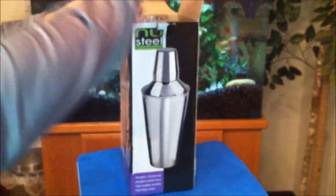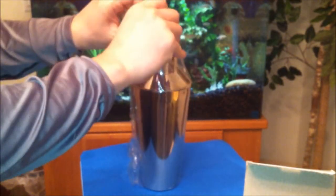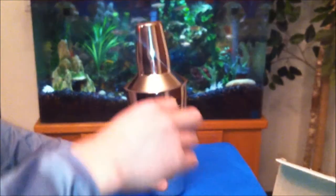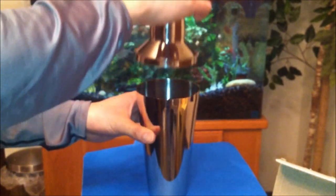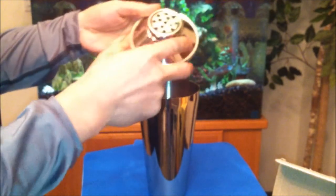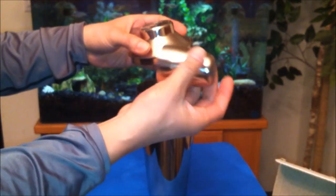You can't beat this price, man, seriously. They wrapped it up all nice. Opening this up — stainless steel, really shiny. Here's the strainer and this is a jigger top.